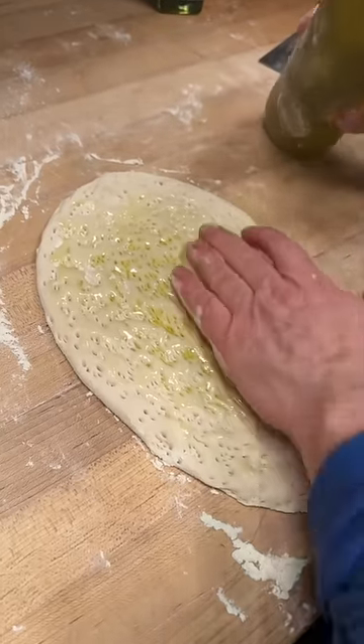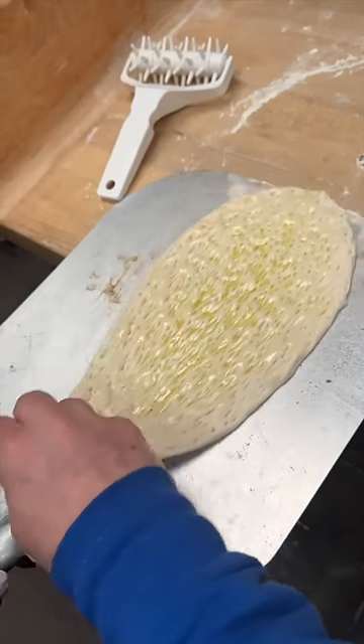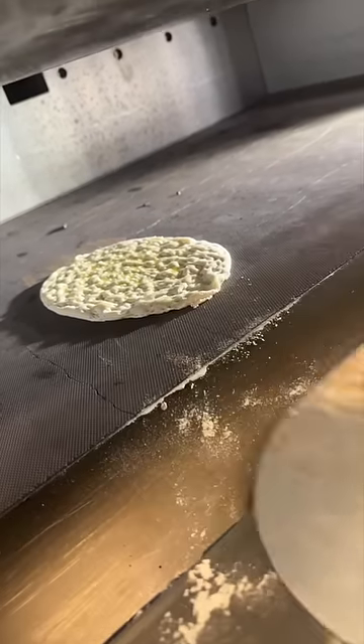The focaccia tuna melt from Marks off Madison in New York City. The dough gets rubbed with olive oil, rolled, and slid into the oven to look like this.